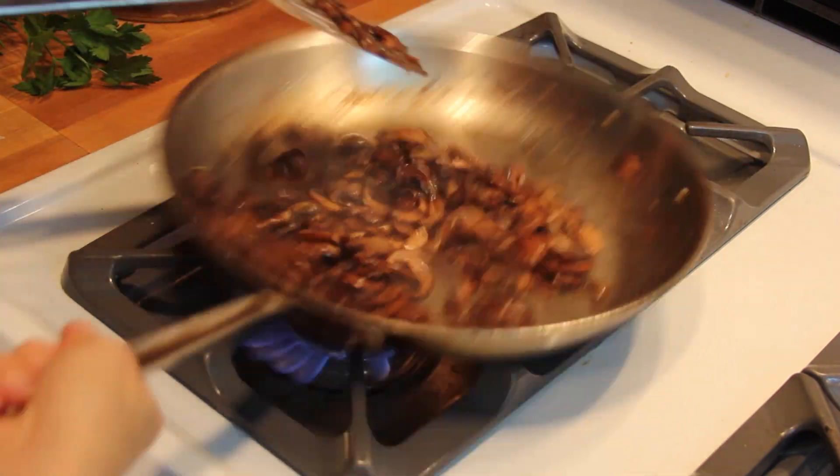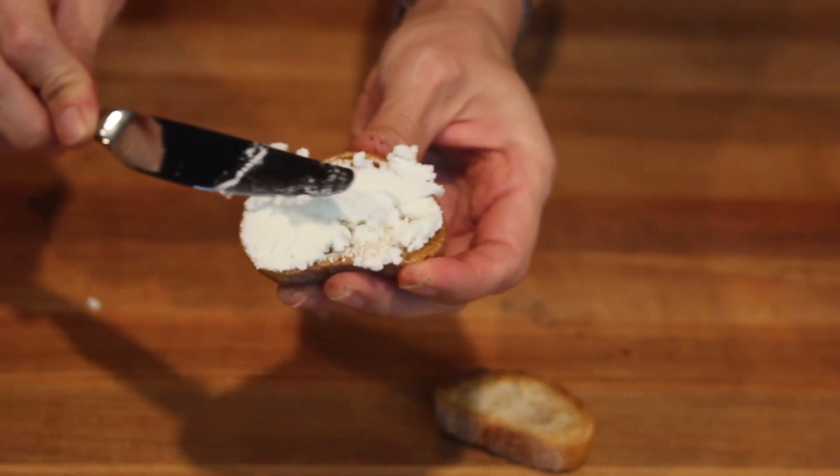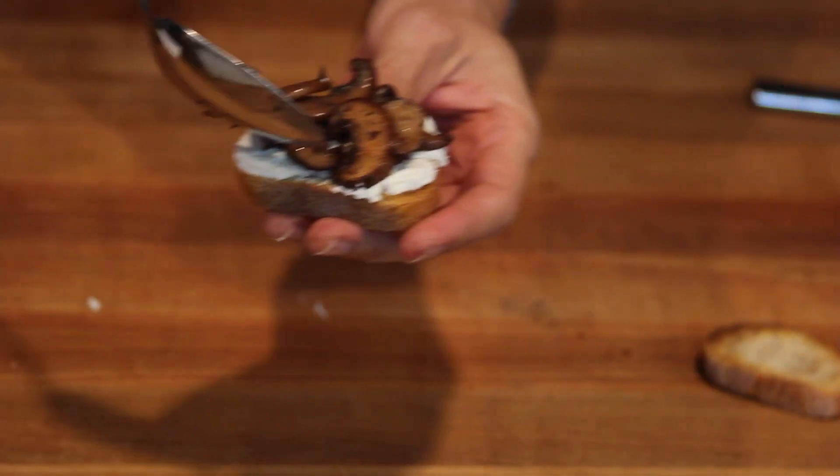You could use these mushrooms in a frittata, with pasta or polenta, or even on a pizza or alone as a side dish — they are really, really super versatile. One of my favorite things to do with them is to turn them into a super simple appetizer by spreading toasted baguette slices with goat cheese and topping them with the mushrooms. Doesn't get much easier than that.